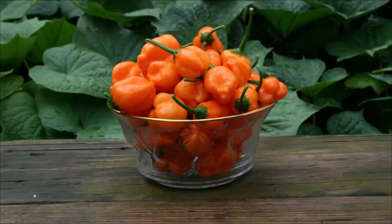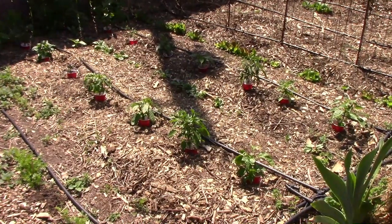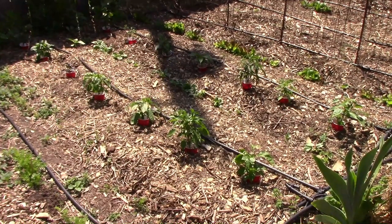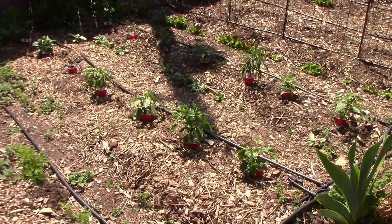Feel free to let us know what your favorite peppers are in the comments. Out in the main garden, I planted 14 different peppers. There are nine that we've grown before, and five new ones. Now let's get out there and take a look at them.